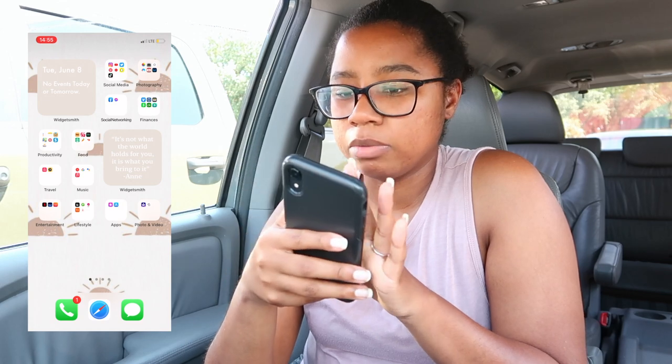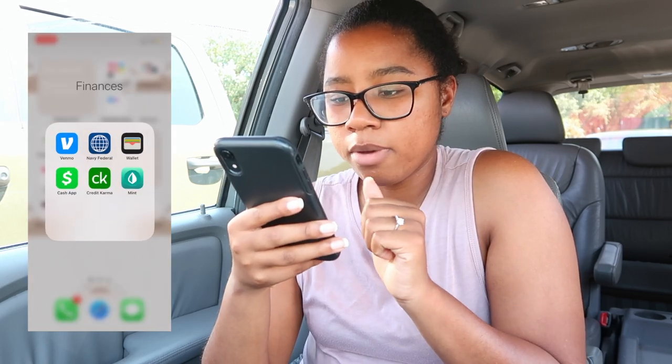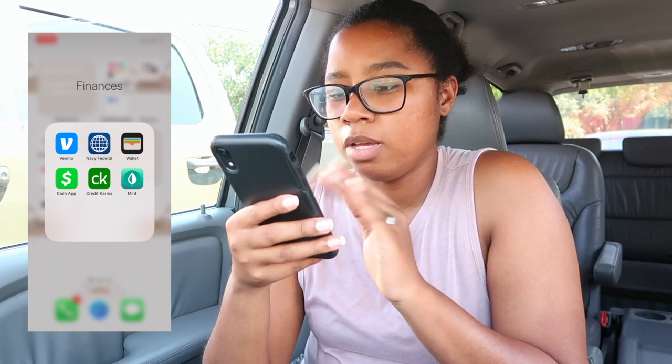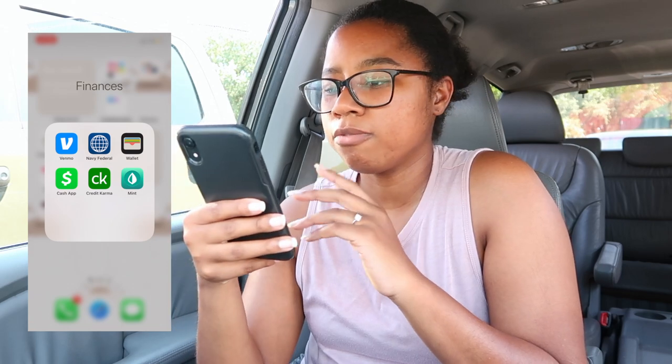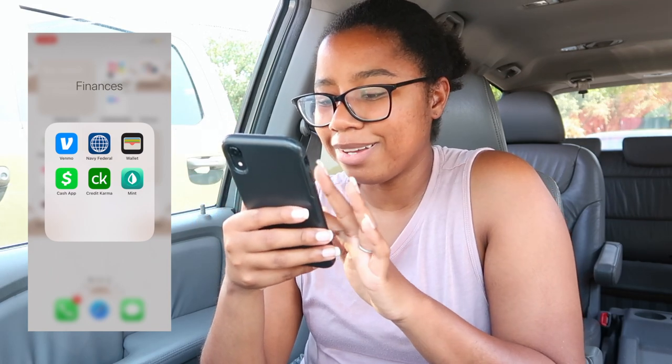Under social networking I've got Facebook and Facebook Messenger, but I honestly don't use Facebook that much. For finances I've got Venmo, Navy Federal, and my Wallet — I use that to pay with my phone. Cash App — everyone has Cash App, right?